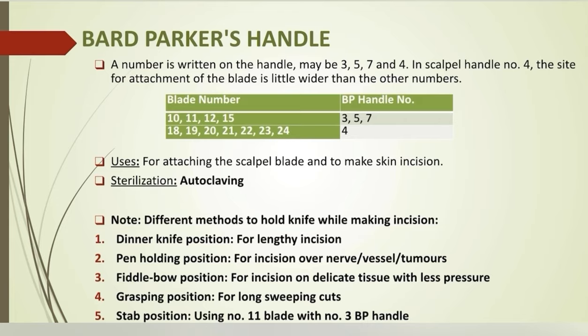Different methods to hold a knife while making an incision: dinner knife position for a lengthy incision; pen-holding position for incision over nerve, vessel, or tumors; fiddle-bow position for incision on delicate tissue with less pressure; grasping position for long sweeping cuts; stab position using number 11 blade with number 3 BP handle.